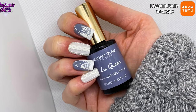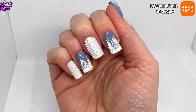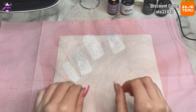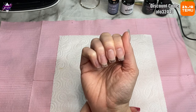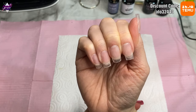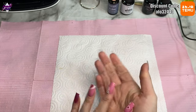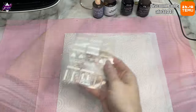Hello everyone and welcome back to another video! I'm really loving these nails — I've wanted to do these for such a long time, since the start of winter really. This video is sponsored by Temu, because that's where I got the stickers that helped me do this design. I got them in my last haul, which was the December haul. If you don't know what Temu is, it's an online marketplace where you can buy pretty much anything.